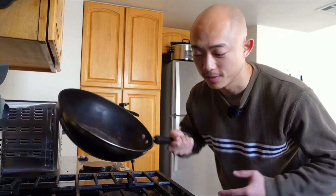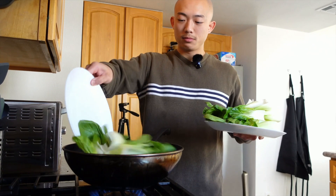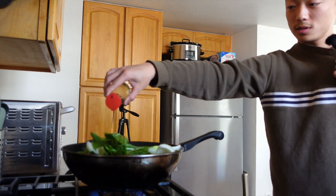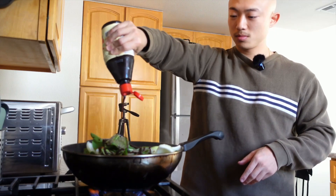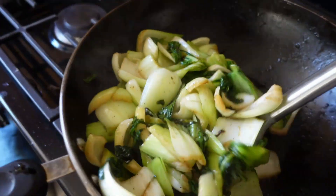Grab yourself your biggest wok so we can cook everything at once and be done with it. Start off with a little bit of olive oil and then toss in all your veggies. I like to add in a little bit of soy sauce, salt, and pepper. Here is the secret ingredient — hoisin sauce. These guys are pretty much all cooked up at this point.